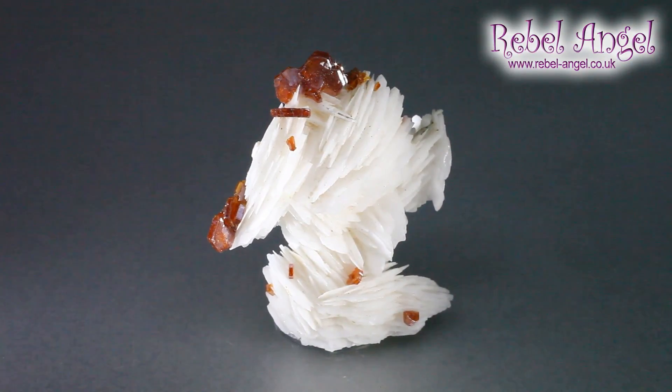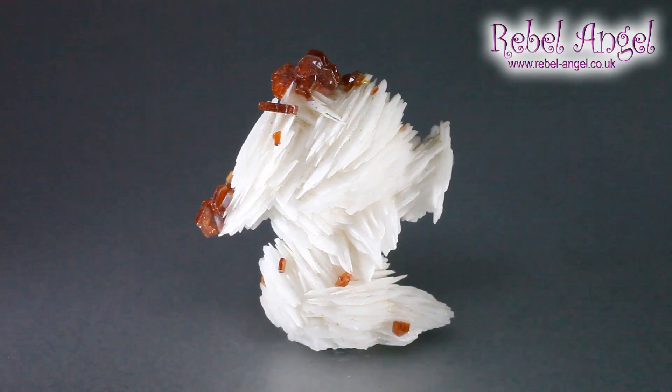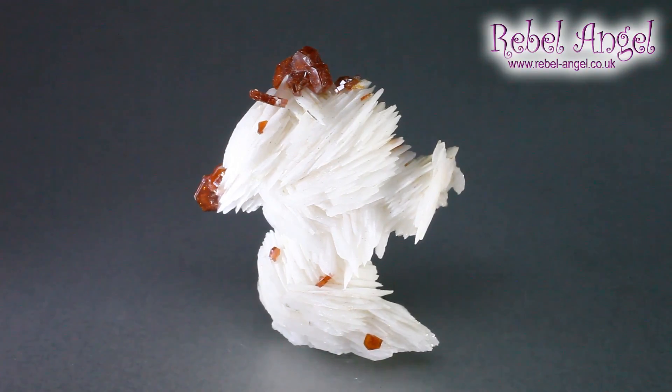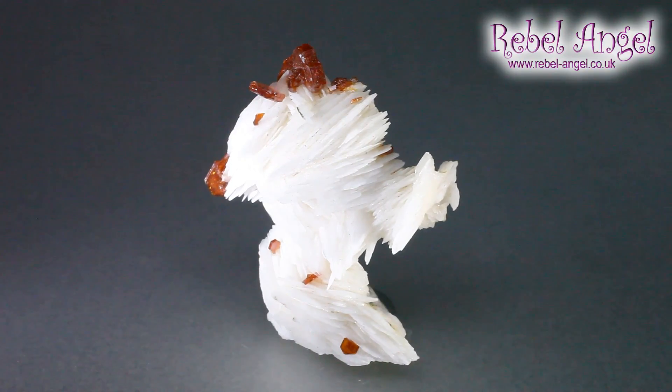When the crystals form parallel, you get something called coxcomb barite. It's a very pretty and unusual formation, and with that we've got little crystals of vanadinite — very sparkly, very pretty. The two together here will help it to be more grounded so you're not getting quite so thrown by it when you work with it.